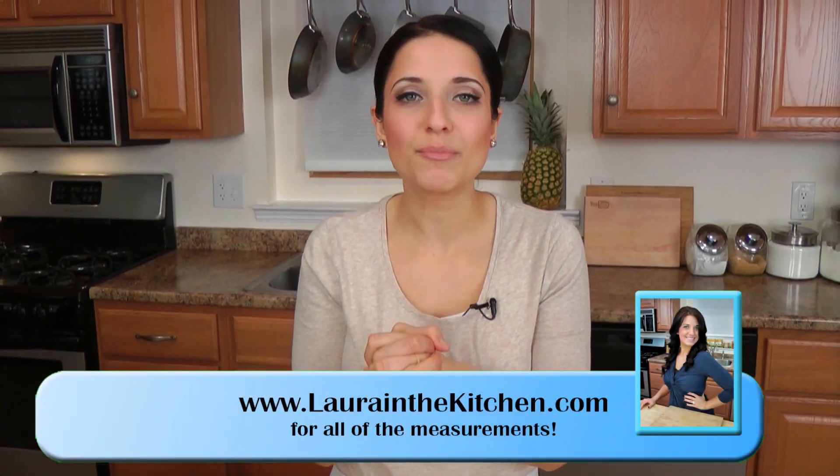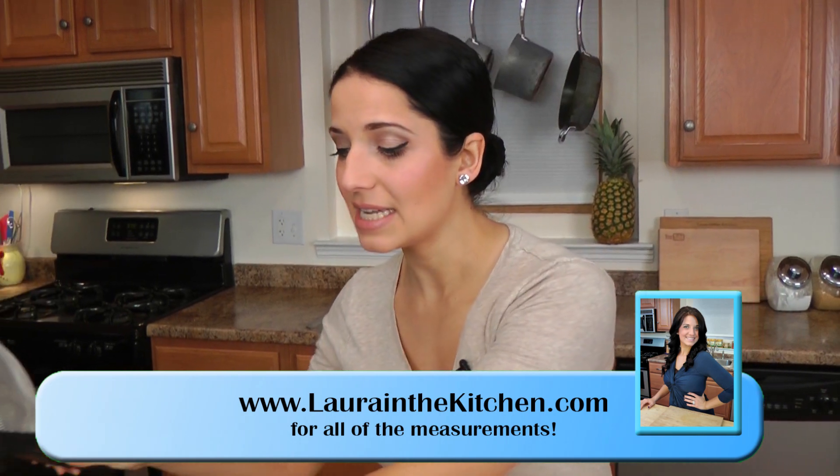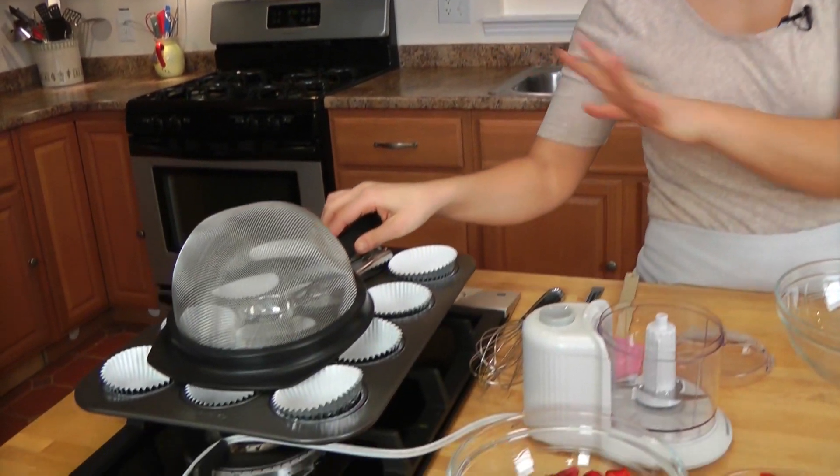First thing you want to do is get your oven preheated to 350. Second thing you want to do is take your muffin tin and line it with some liners so nothing sticks.